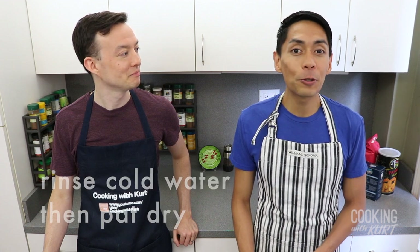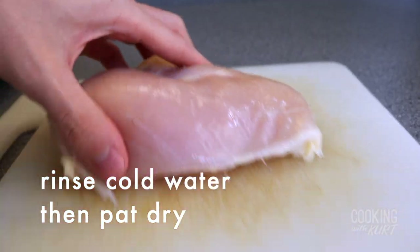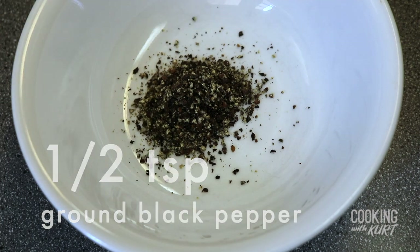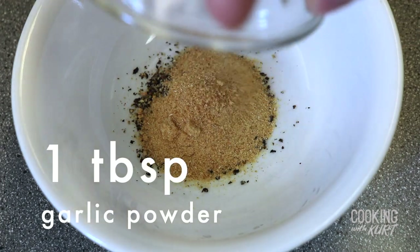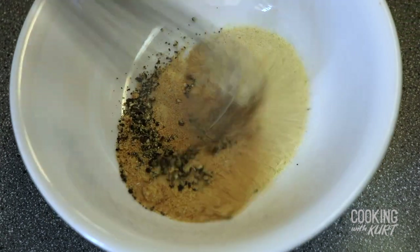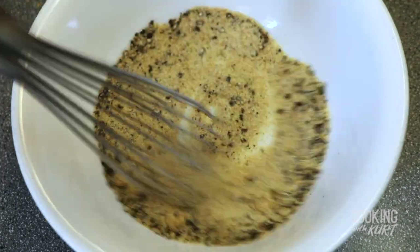After 15 minutes of brining, remove the chicken from the brine, rinse with cold water, and pat them dry with some paper towels. Now we're going to mix together our seasoning. In a small bowl, add a half teaspoon ground black pepper, 1 tablespoon garlic powder, and 1 tablespoon of onion powder. Mix these together until well combined and set it aside.